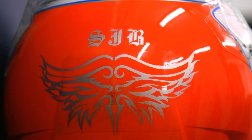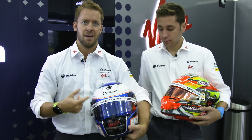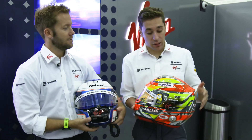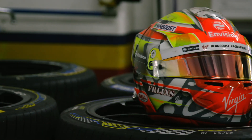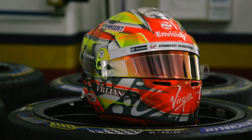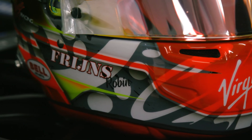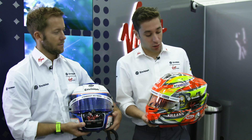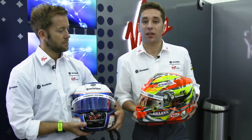And the SJB on the rear, and obviously Envision at the front. For me, my helmet's actually not been changed for the last 17 years — always have the yellow and red and the RF on the side, as you can see just behind the Envision Virgin Racing. Not much changed, and always had the bright colors, so that will be the same for the next few years.